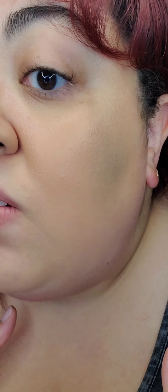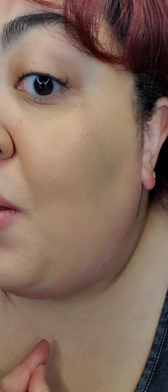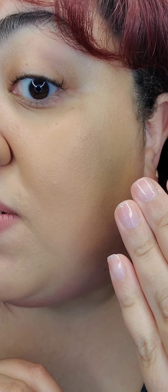I'm only doing one half of my face to see how it covers and how it works with my texture. As you can see, there is coverage, but it is showing a lot of texture. Usually I don't have BB creams or even foundation that shows texture like this.